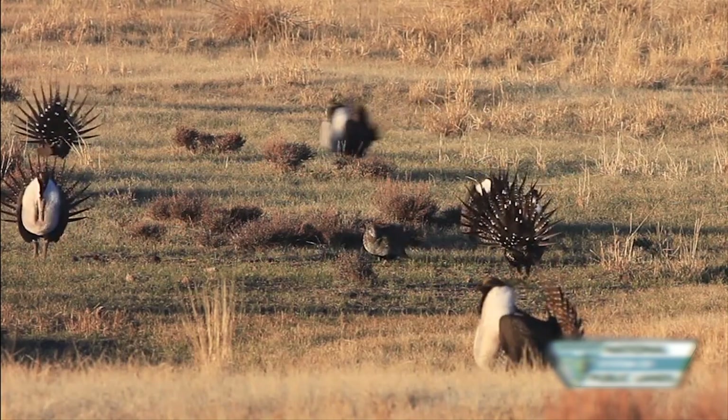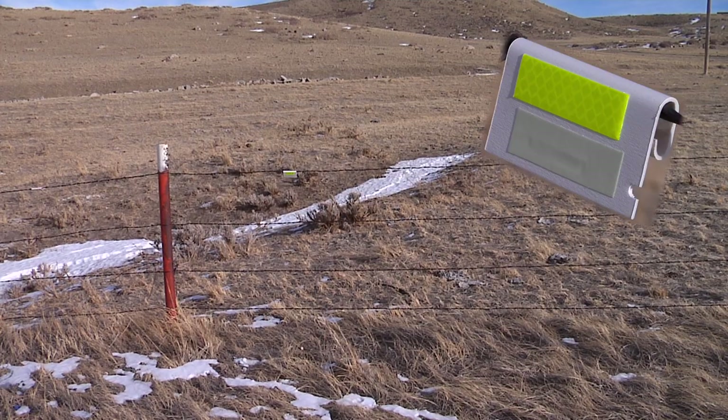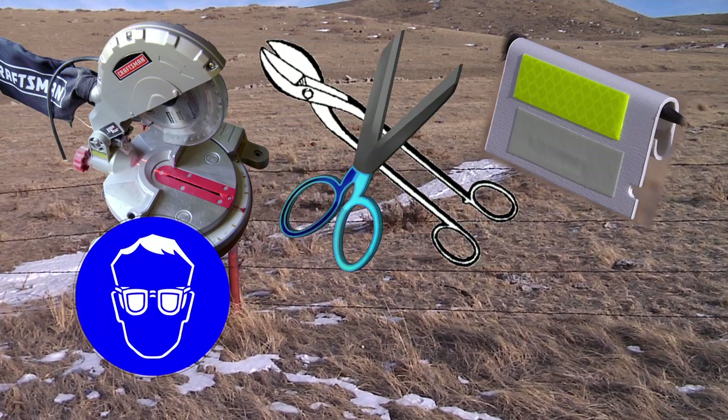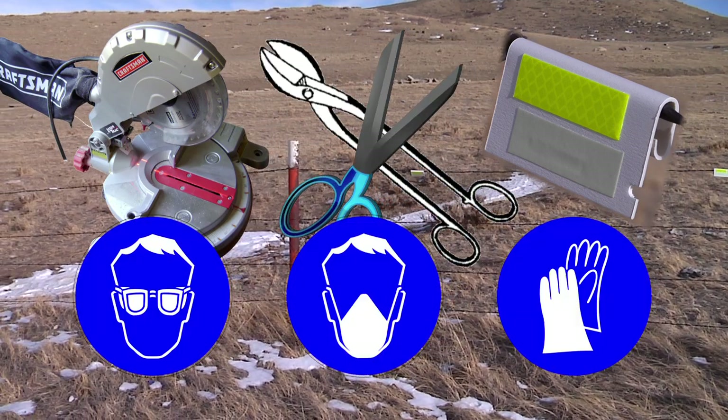The basic materials you will need to make fence markers are vinyl under seal trim strips, miter saw, tin snips, scissors, safety glasses, dust mask, and gloves.